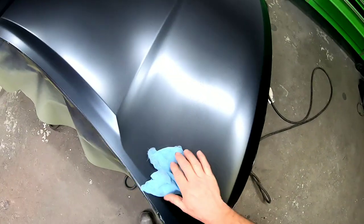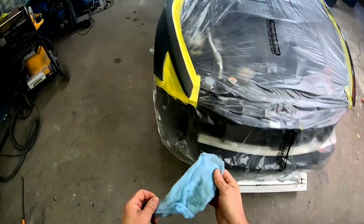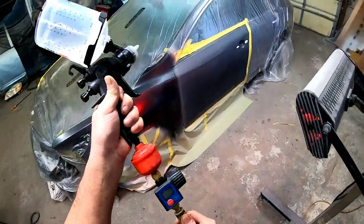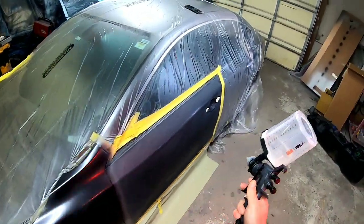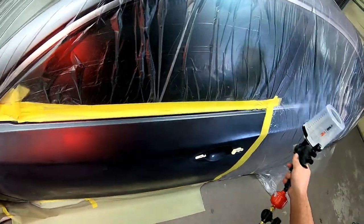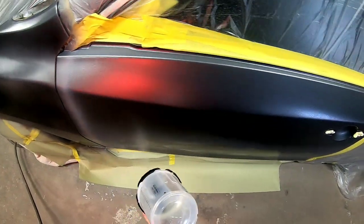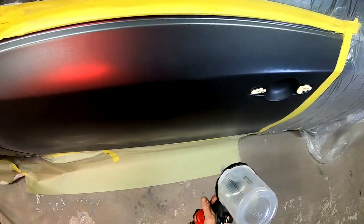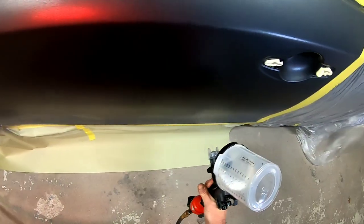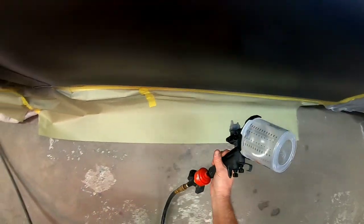I am not covering masking in this video, but if you want to learn more about how to mask your vehicle properly and the techniques that I use, check out the video link I'll leave at the end. For this repair, I am going to use a wet bed or a clear base on the blending panels. Using a wet bed before you apply your color is going to give you a good base for those metallics to lay nice and uniform. A wet bed is a really good idea to use on a really hot day or if you have a real high metallic finish. If you want to learn more about wet beds and when and how to use them, check out the video link at the end.